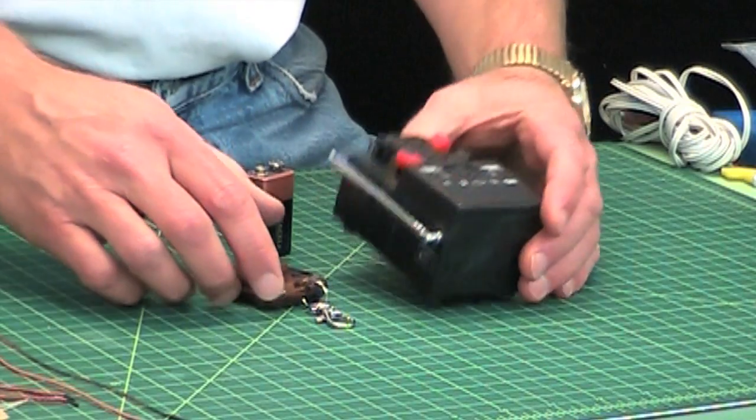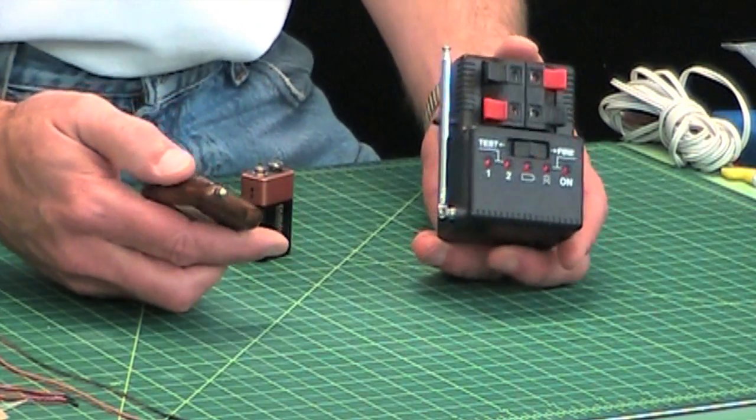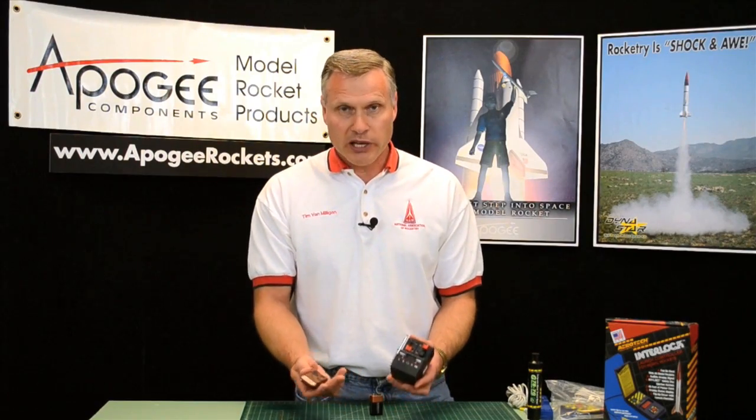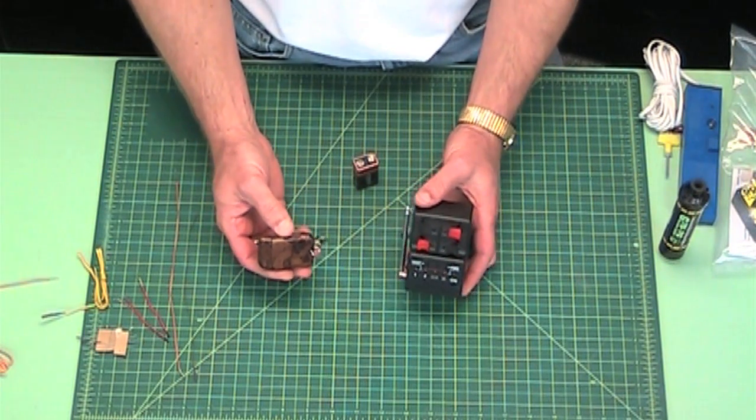Today I'd like to talk to you about the Flashpack launch controller. It's a wireless launch controller and people are pretty excited about it. It comes in two parts, so when you get it, you're going to get basically this. There's really not an instruction sheet, so I'll go over how to use it.